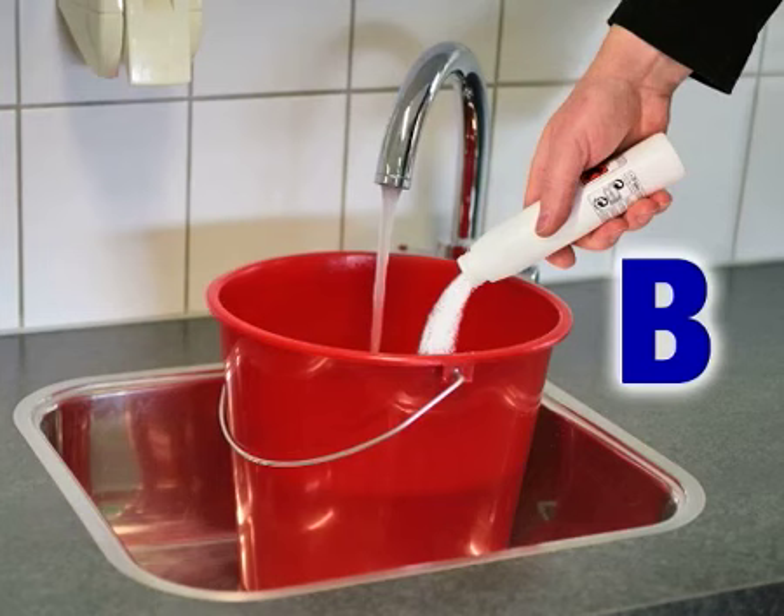Next, dilute the contents of bottle B in 5 litres of water and immerse the material to be treated in this solution. The purple colour and the mildew stains will have now completely disappeared.